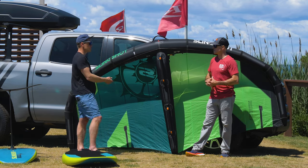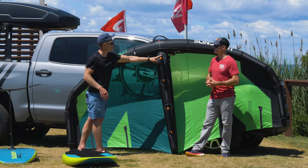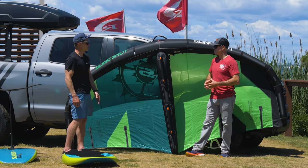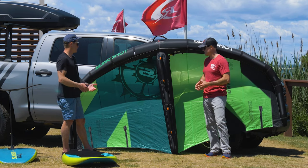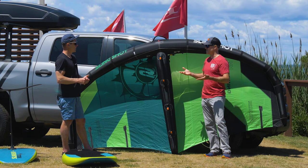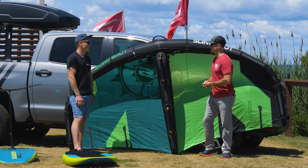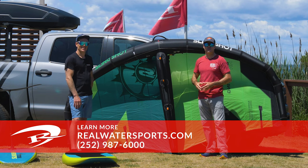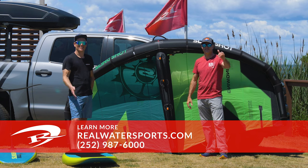I think the industry is going to go toward hard handles — you'll see a lot more from Slingshot and everyone conforming to hard handles. The feedback is awesome, they feel great. Thanks for the product knowledge — it's great to talk to the guys testing and putting this stuff through the paces. If you want more reviews, reach out at realwatersports.com or give us a call at 252-987-6000. See you guys on the water for the next session.